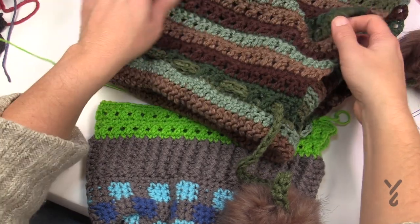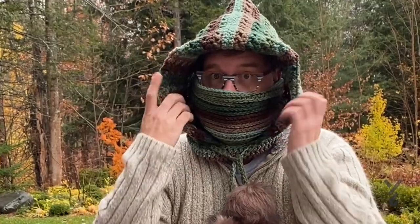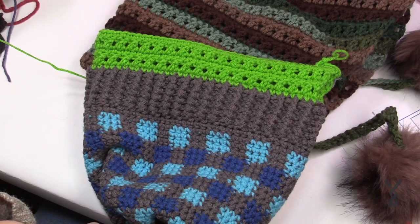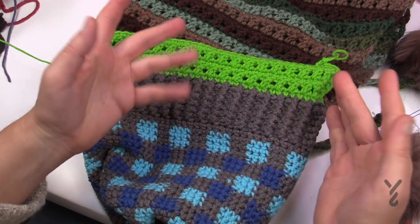This is called the Tootie — a cowl-slash-hoodie, or turtleneck hoodie, whatever you wanna call it. It's very customizable, the pattern is quite easy to follow, and it doesn't take long to make one of these. Have a good one and we hope to see you again real soon. Bye-bye.